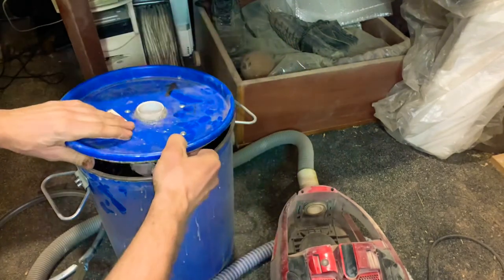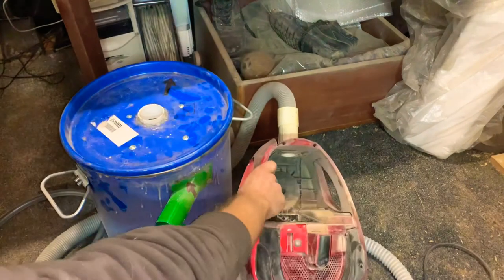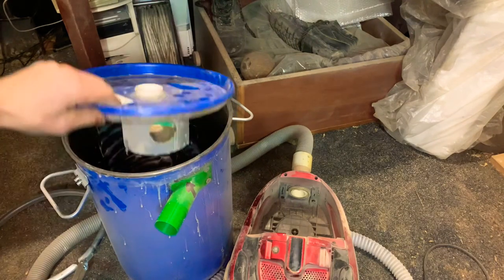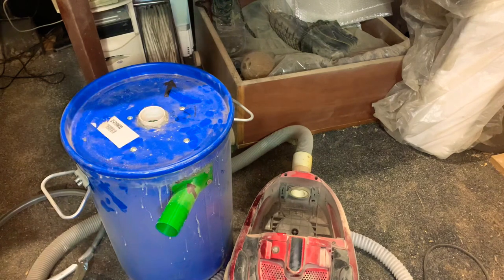The dust goes in here and into my vacuum cleaner. I don't know what to do next because I can walk but not for long periods. So this is all for today.